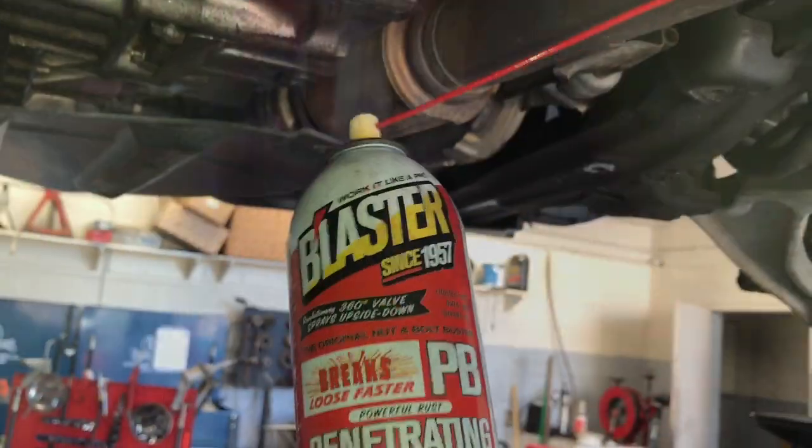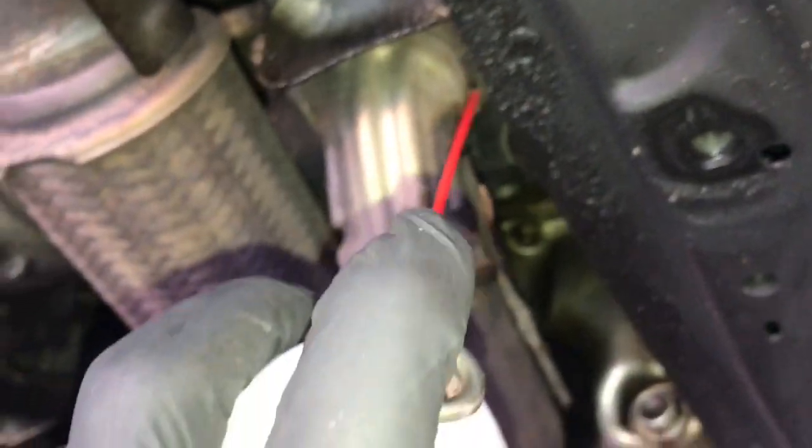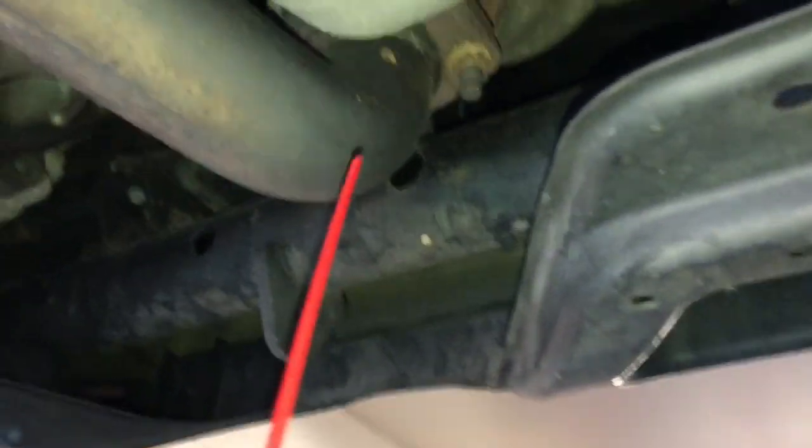Next you're going to want to soak the exhaust manifold bolts in a penetrating oil. I recommend PB Blaster — it's the brand we use here at How To Automotive. Spray the nuts and bolts that hold the crossover pipe, starting in the back and moving up towards the front.